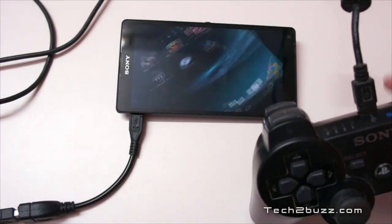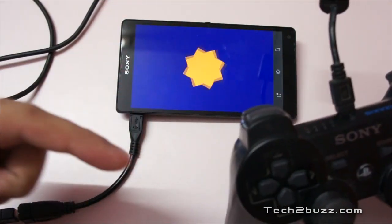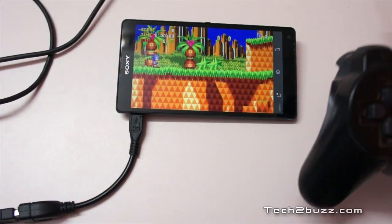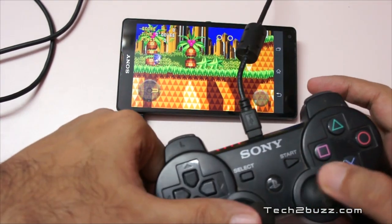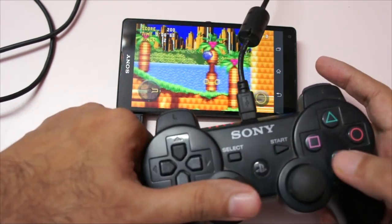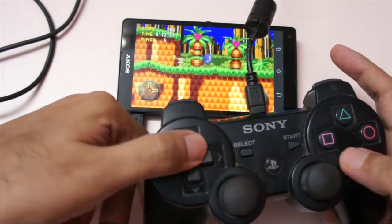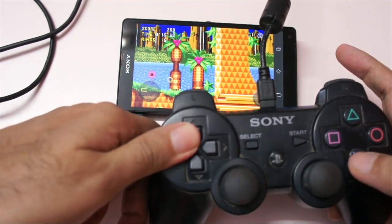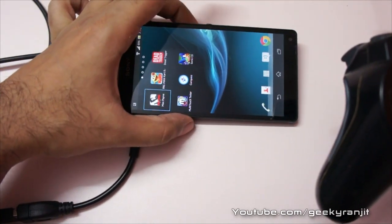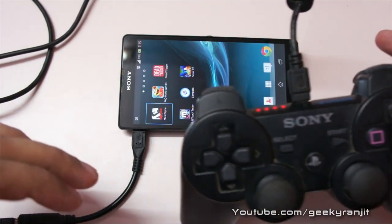I also have a casual game called Sonic that also works. I also heard that Shadowrun works fine with this PS3 controller, and even GTA. The game is working fine. You can also use the cursor in this game to make it work. I also heard that Virtual Tennis works too. But do note that every game is not going to work — the game has to support this PS3 controller.